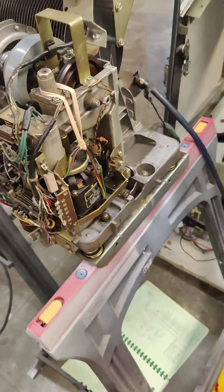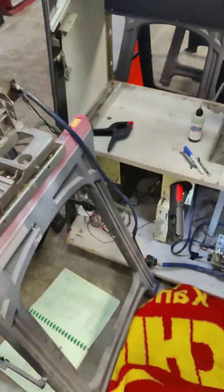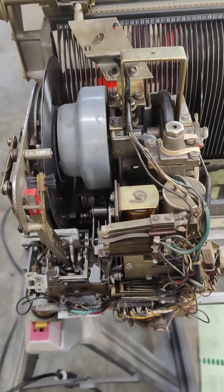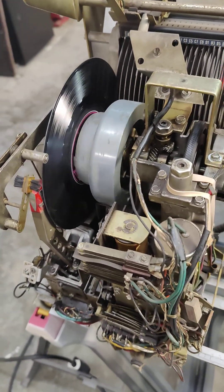Let's test it and see how it works. Let's select A1. And we're in business.